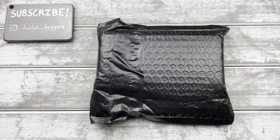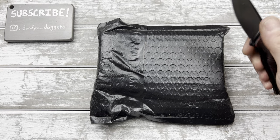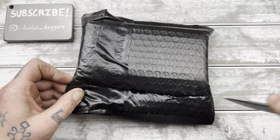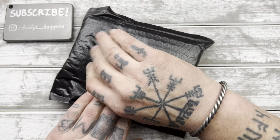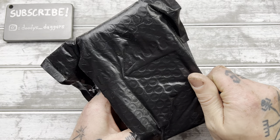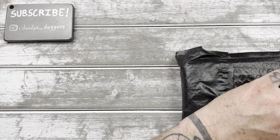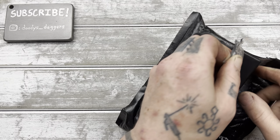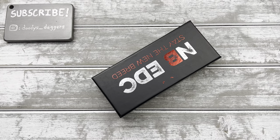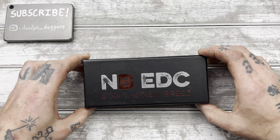Hello, welcome back to Doody's Daggers. It's an exciting evening for me because we have a pre-order that has just come in. Didn't wait too long for this, a couple months, which in the pre-order world is really not that long. So let's check it out. Please subscribe to the channel if you haven't already, and my Instagram is dude's underscore daggers. Also look down there and make sure you're subscribed as well.